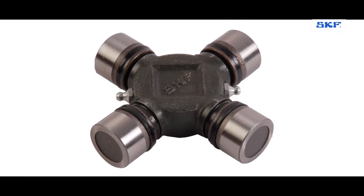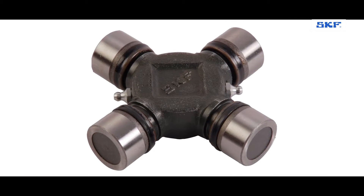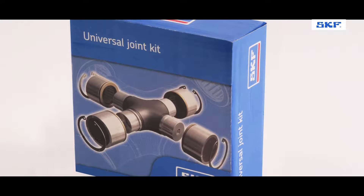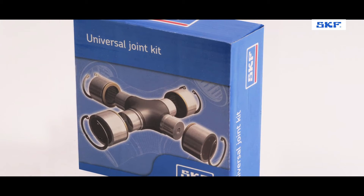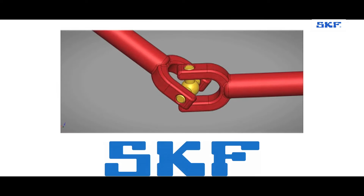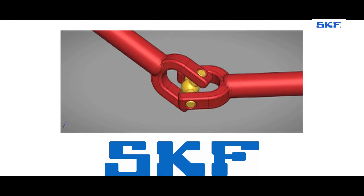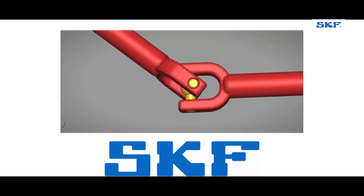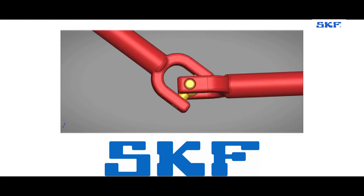SKF UJ kits include the UJ body, bearing cup, appropriate circlips and grease nipple. The SKF UJ kit helps you reduce unplanned maintenance. The UJ Cross is a vital component in the power transmission system, used to transmit power or motion between two shafts bent at a certain angle.